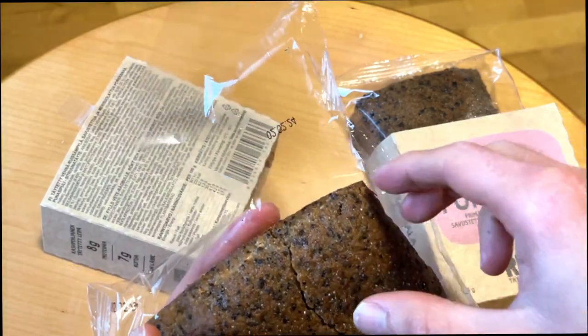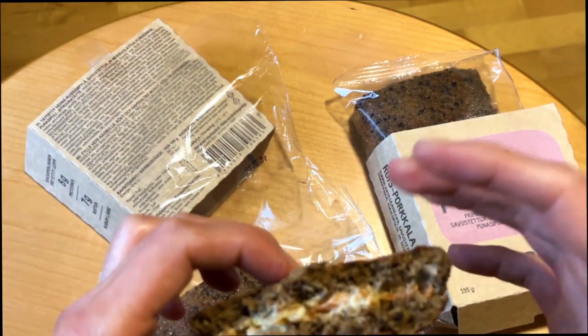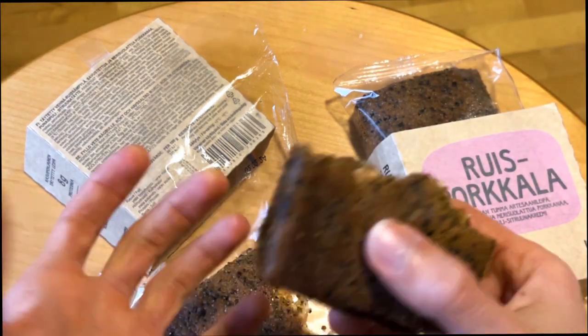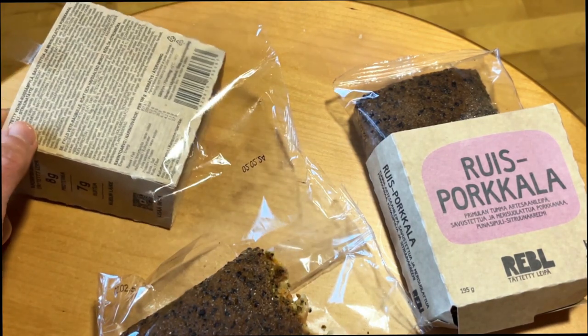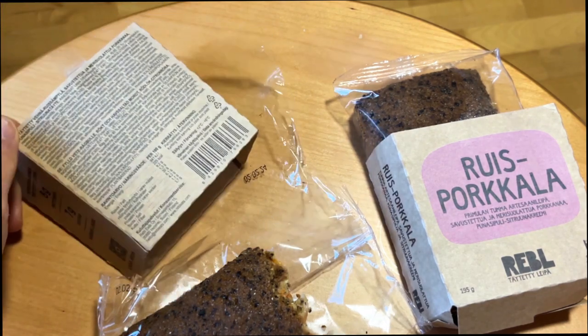Let's cut it in half and see. The filling is quite messy, but hey, the flavor is the important thing. I have to say this is much better than the BBQ version. The flavors are more balanced here, so definitely this is a pick for me — I might buy this again.